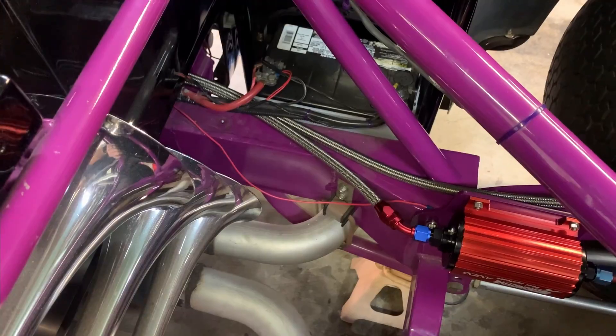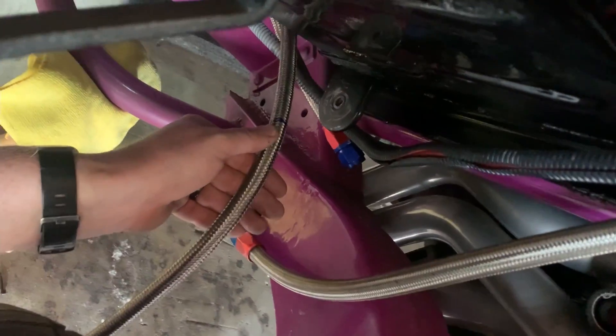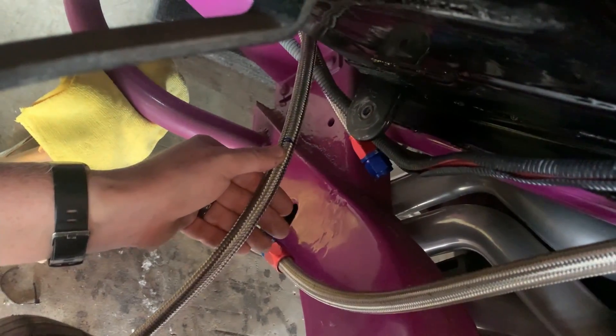So now we'll just measure the end and cut that and put the end on it. Pretty much the same with the feed.